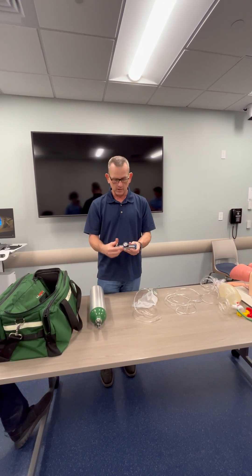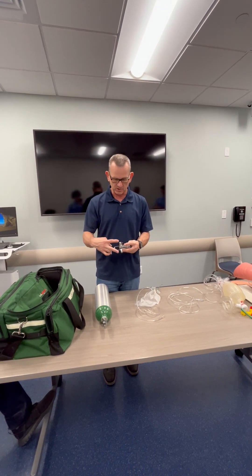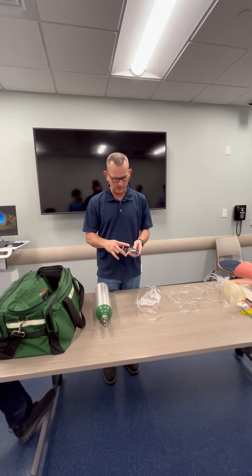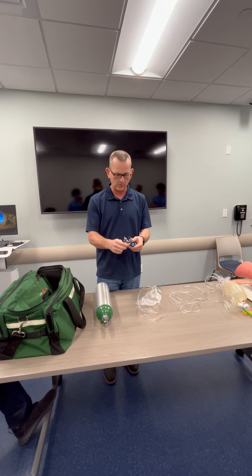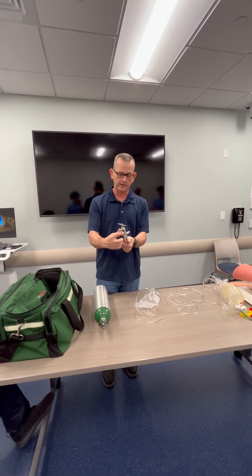Next I'm going to check the regulator. The regulator has a T-screw, it has a flow meter, it has a gauge and two high-pressure valves. This here is a Christmas tree. I'm going to look for the regulator gasket.